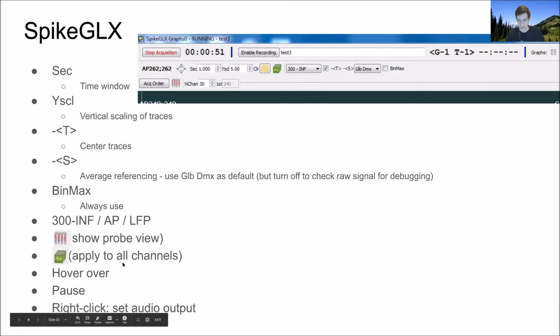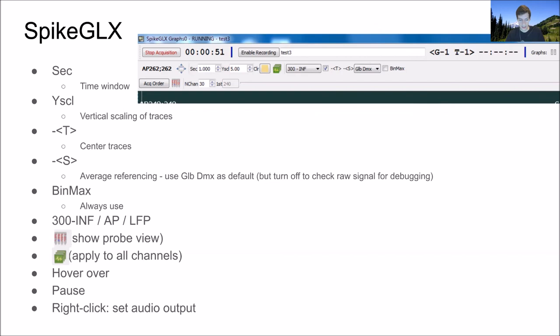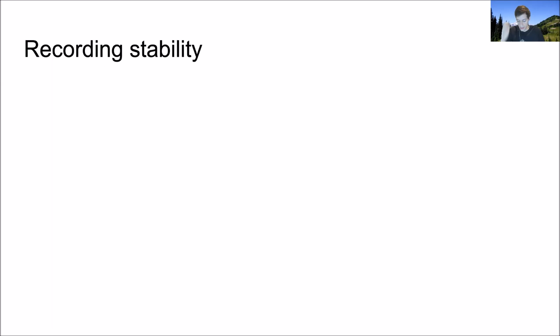You can right-click a channel to either change its gain or set it as audio output. On recording stability: Marius is going to talk about an algorithm to really dramatically improve recording stability, so I won't dwell on this. I do the thing Sylvia mentioned yesterday: if your recording site is not all the way at the edge of the skull...